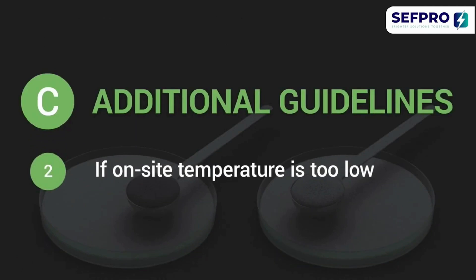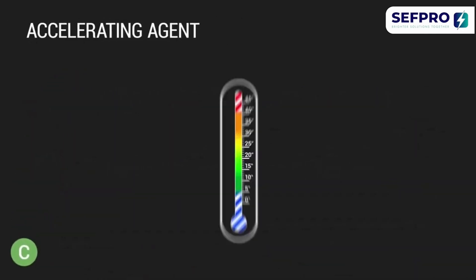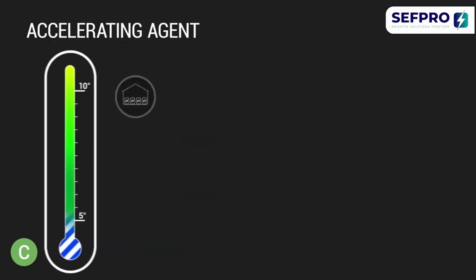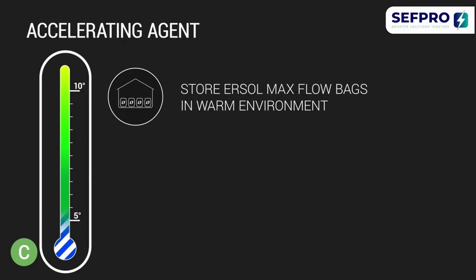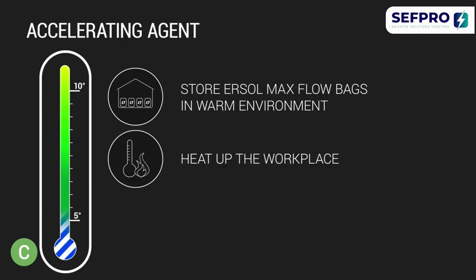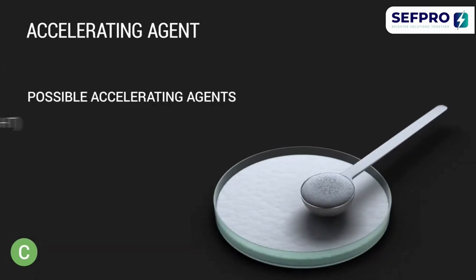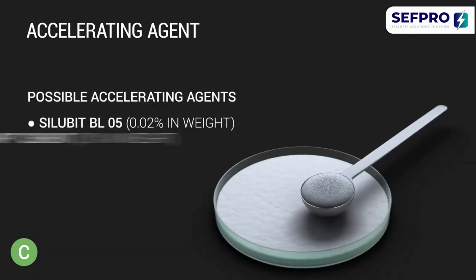If the on-site temperature is too low, the setting time increases. Decrease the setting time by storing the EURSOL MaxFlow bags in a warm environment, heating up the workplace, or adding an accelerating agent. Make sure the mixing ratio is correct to get optimum results. Please note: use an accelerating agent only as a last resort.